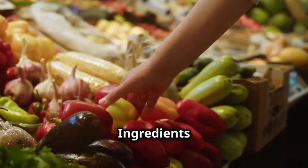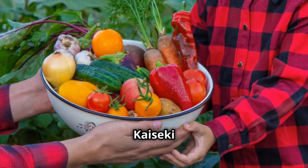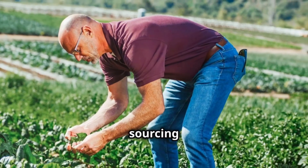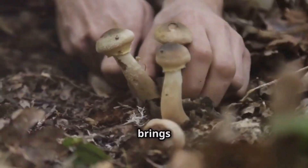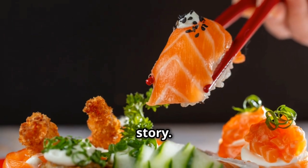Kaiseki is all about seasonality — forget your supermarket produce. Chefs spend months planning their menus, sourcing the absolute best ingredients at their peak. Spring brings tender bamboo shoots and delicate cherry blossom accents. Autumn brings earthy mushrooms and vibrant maple leaves. The ingredients don't just flavor the dish — they tell a story.